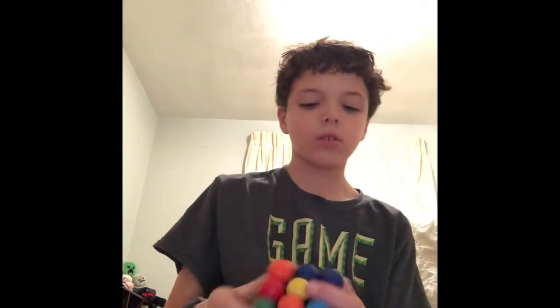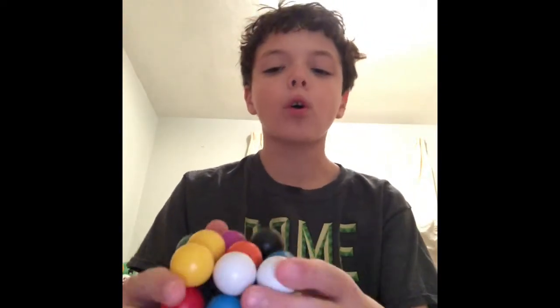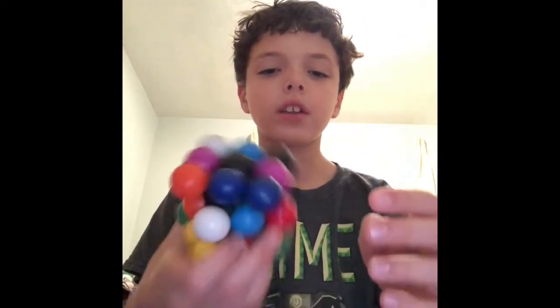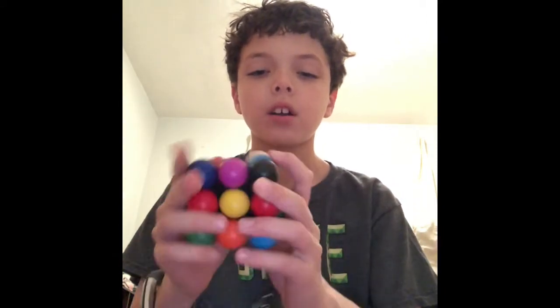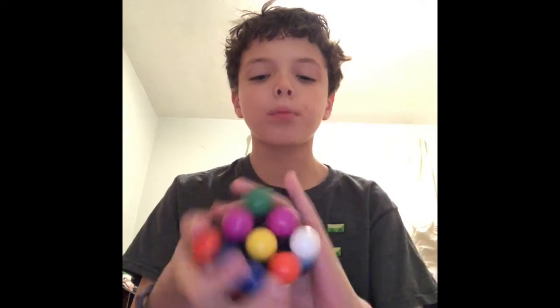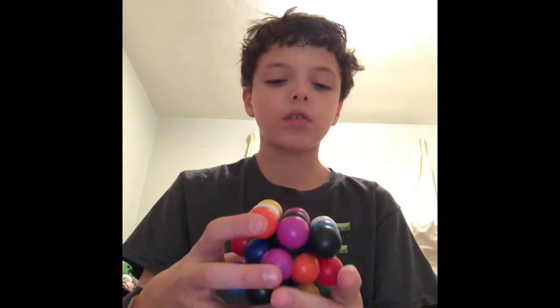This is the second-to-last. The last one isn't that crazy or anything, but this one's a pretty cool one. This one is literally made up of balls — it looks really cool. It turns really well; I'm quite surprised about that. Very cool ball cube — this one is literally made out of balls. So this is really cool.